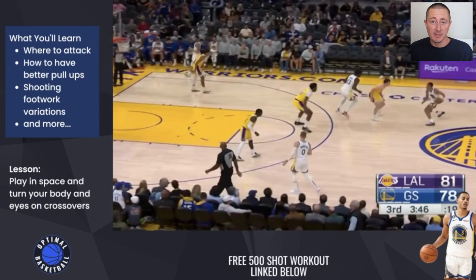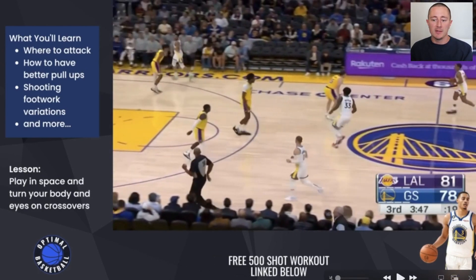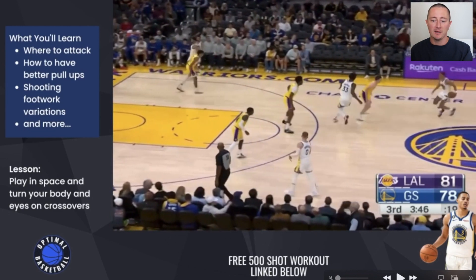Of course, the defense isn't going to jump at that. So when you're working on your crossover, you need to work on having some rhythm, turning your body, turning your eyes, turning your hips, playing from high to low, low to high, raising up your shoulders and then crossing over. And in this clip right here, this is the type of move you can emulate when you're working on your ball handling.